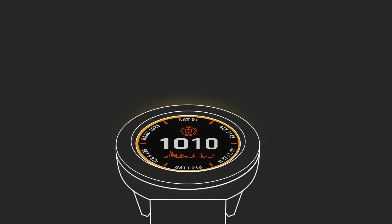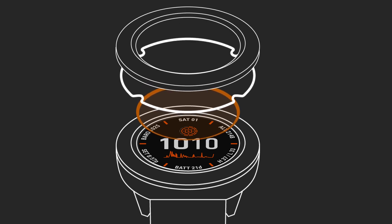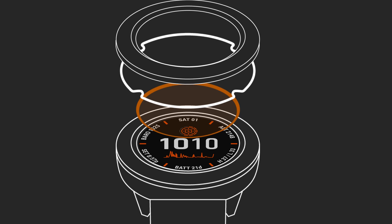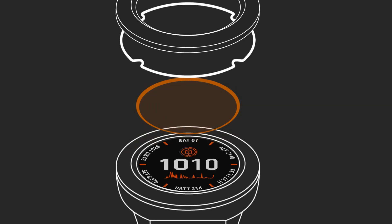So what is Power Glass? It's a revolutionary new watch lens technology that bonds scratch-resistant, anti-reflective Gorilla Glass to an array of semi-transparent photovoltaic solar traces on the watch face. The solar traces are virtually invisible to the naked eye, and they cover almost the entire surface of the lens.